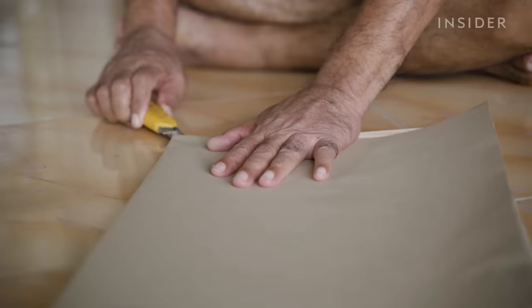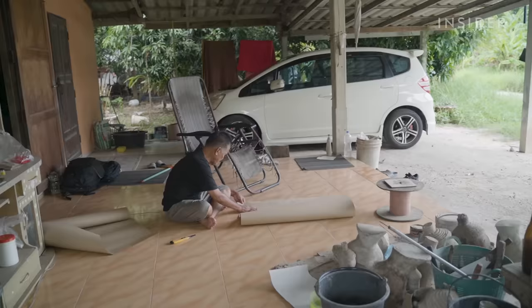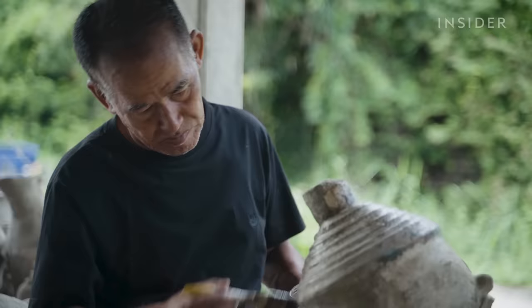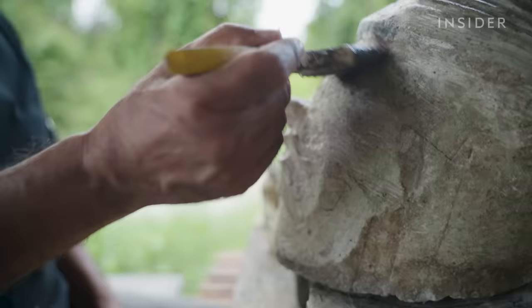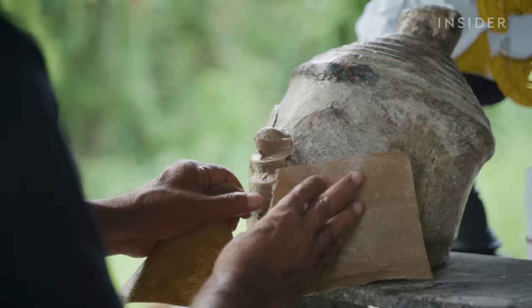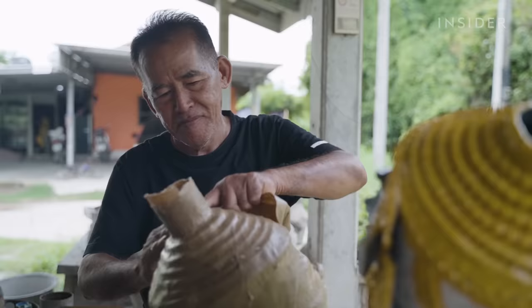Paper makes up the base of every Khon mask, and this clay mold will give it shape. Each mask requires a different kind of mold, and Prateep has made dozens over the years. He covers it with petroleum jelly so the paper doesn't stick to it. It takes him two hours to build ten layers of paper.